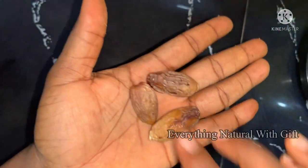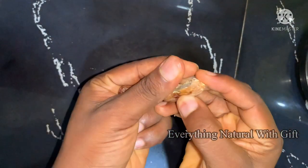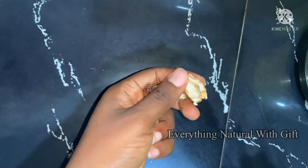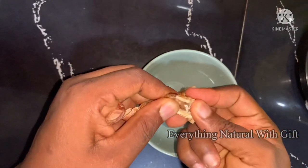Here I have my dates. This is one of the ingredients we'll be using. You just need to open it and remove the seed — we won't be using the seed for this recipe. Just open, break, and remove the seed.